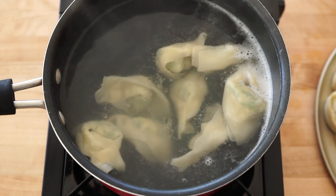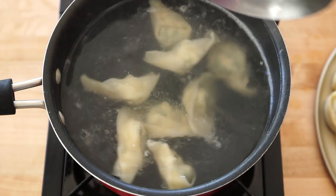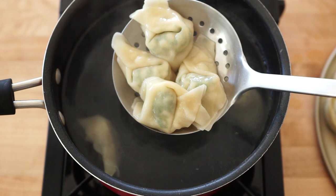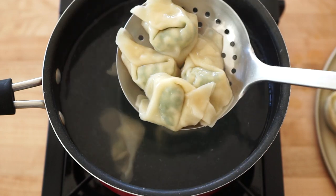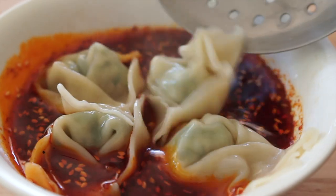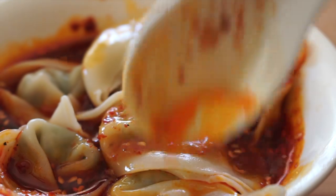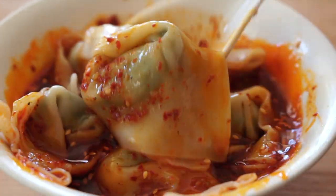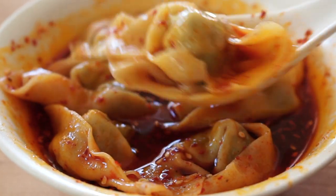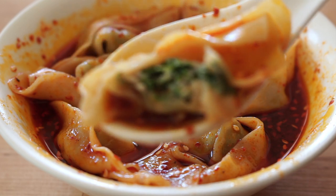Wontons are fully cooked when they float to the top.